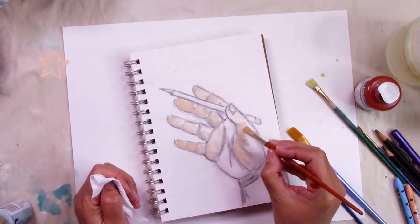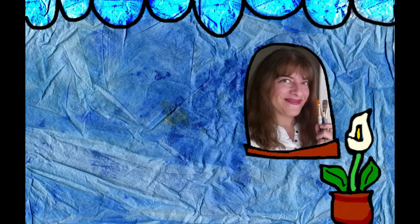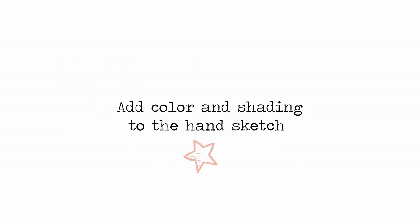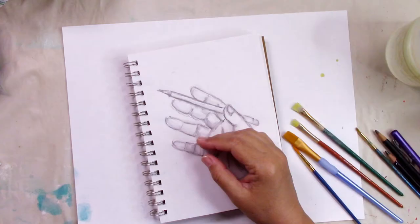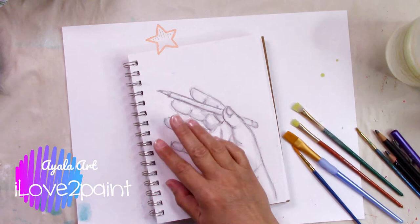This is part two of the video of making hands. We're going to add color at this moment. Welcome to the Ayala Art I Love to Paint channel. This is your artsy friend Martha. If you are art inclined, love painting, drawing, art journaling, and mixed media, this is your channel.